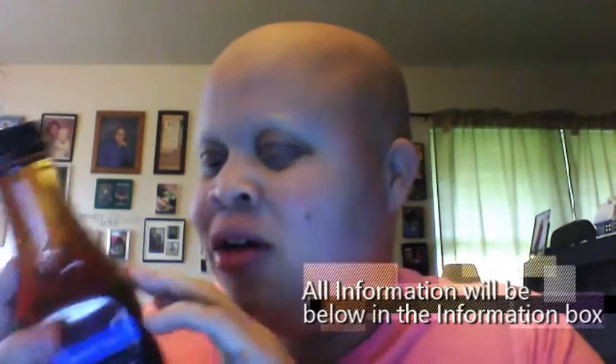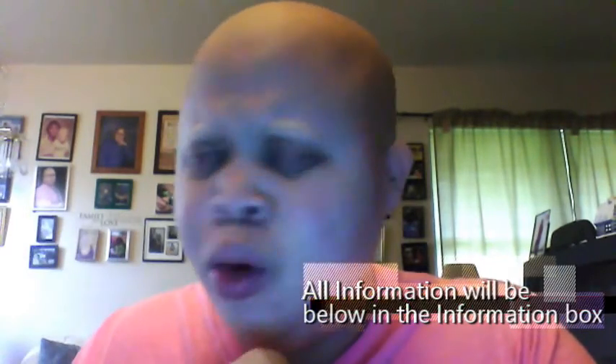Hey guys, this is your boy Ray and I'm here for another Cooker with Soul Taste Test video. This time I'm doing another one which was inspired by my dear sister Lowe and the kids over there — Lowe Walker on her channel. Please check her video out for this product. Today I am reviewing the same thing that her and the kids reviewed a couple weeks ago.